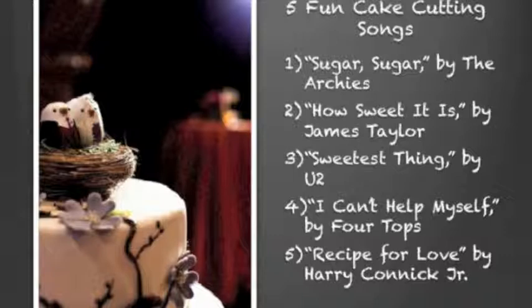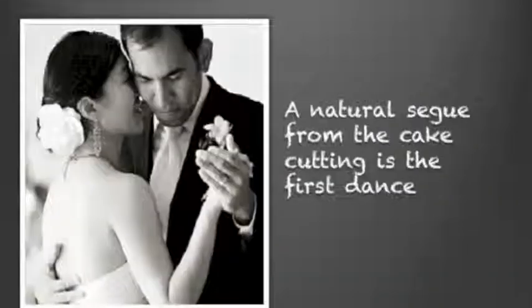Now here are five fun cake cutting songs. My favorite is How Sweet It Is by James Taylor. Your cake cutting should be a natural segue to the next event, because all your guests are standing up there and their eyes are on you. My favorite next event is a first dance, but people can do toasts or so many other things. Just make sure you have something so everybody isn't standing around feeling awkward.